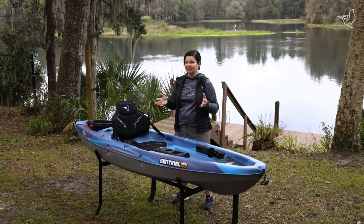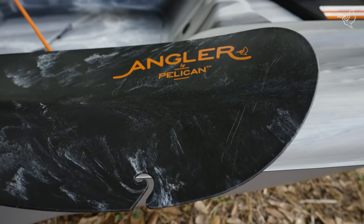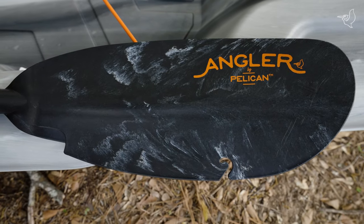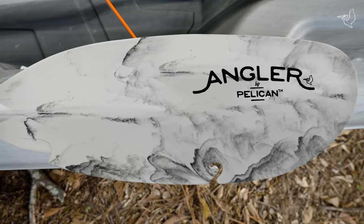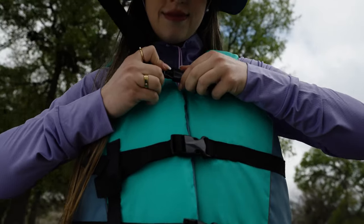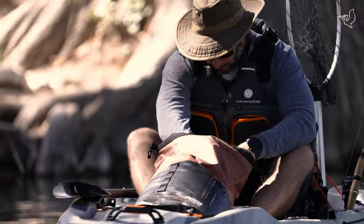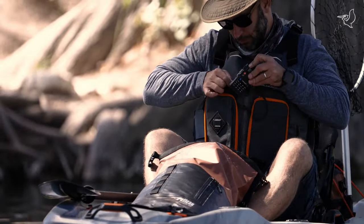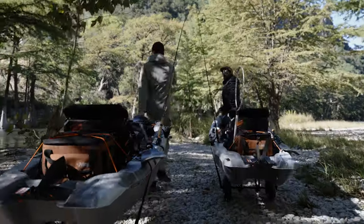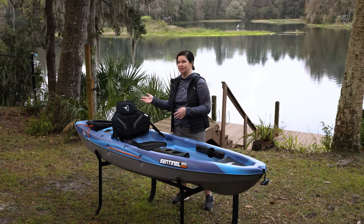We recommend accessories for this kayak. We have a large amount of paddles, including angler paddles that have a cutout in them so that if you snag your line, you can grab your tackle back easily. We also recommend a personal flotation device, which we have many choices, as well as EXO dry bags to keep your gear safe and waterproof. And we also have a kayak cart, which will make it easier for you to haul your kayak to the water and back to your transportation.